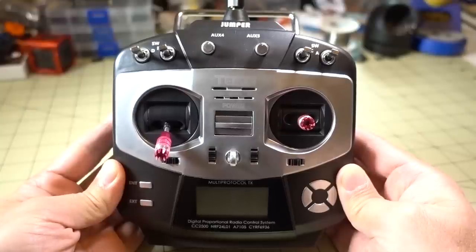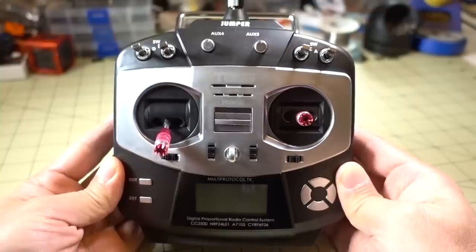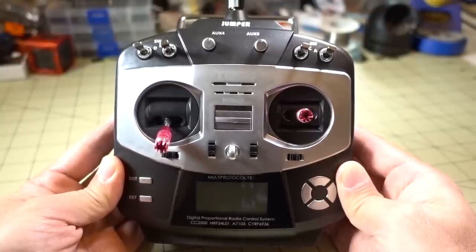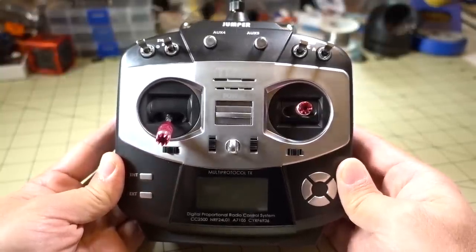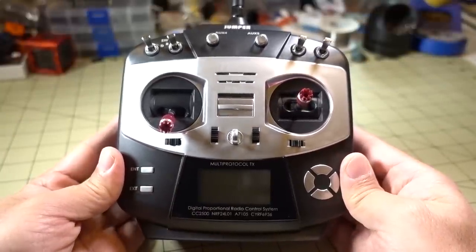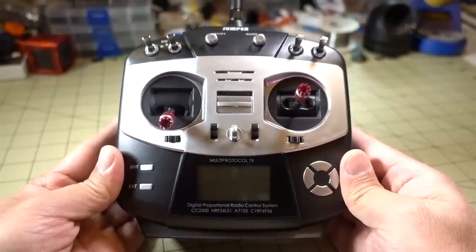Hey guys, in this video we're going to be checking out this new transmitter from Jumper — it's called the T8SG. This is a universal transmitter that pretty much will bind to everything out there, and additionally it uses DeviationTX firmware, which is upgradable, so it's also going to be compatible with future protocols out there.